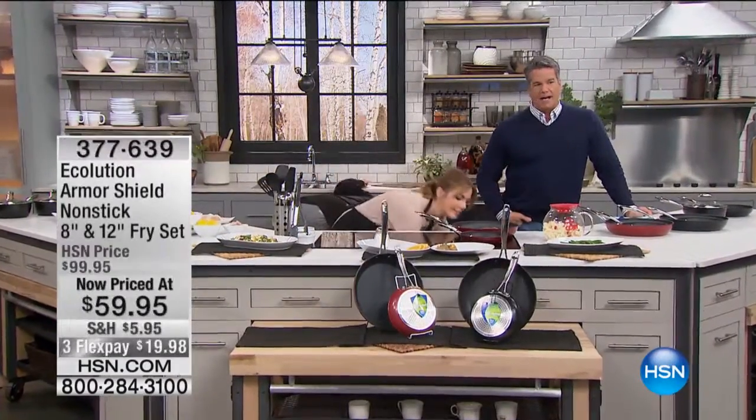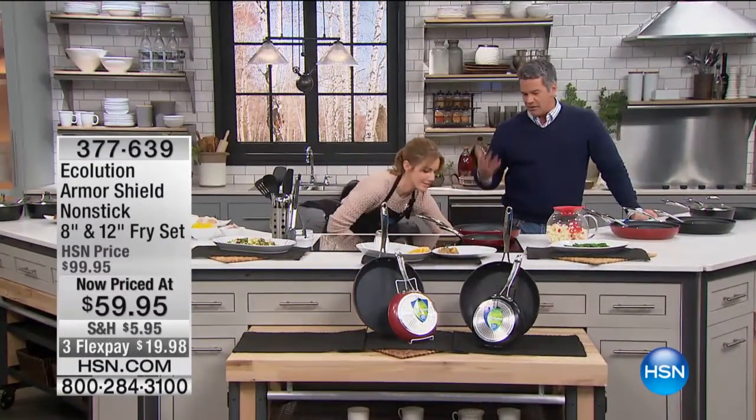This is called Ecolution. I decided, because I love to cook, I talked to Ryan and he said — and I trust Ryan, I respect Ryan — he said this stuff is unlike anything I've ever seen.